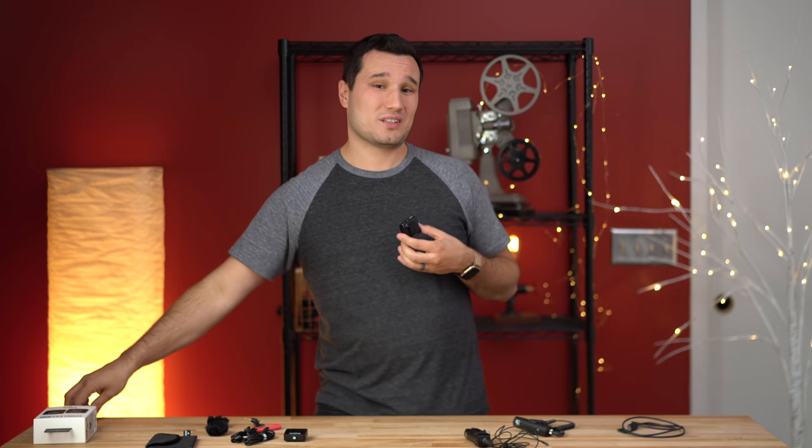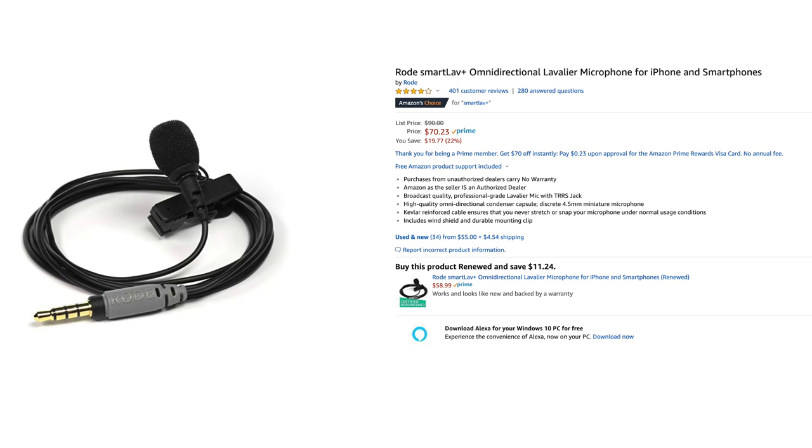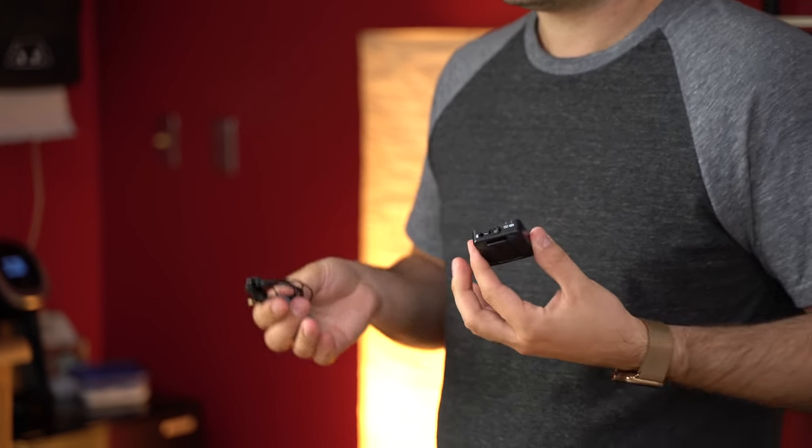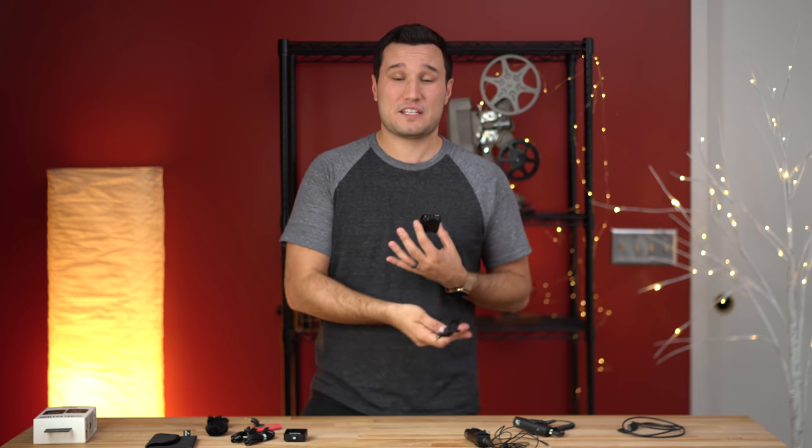If you don't want to use the built-in mic, you can use any microphone. Rode suggests their Smart Lav+, which comes in at roughly $70, and there's a little adapter if you want it to go into stereo — so about $85 extra. That puts you at about $285 total compared to $350 for the Sennheiser, which is still an excellent value. We will be doing a microphone comparison towards the end of this video.